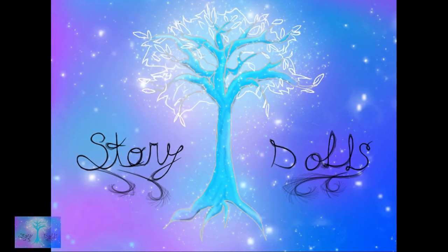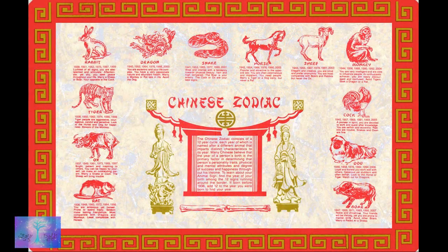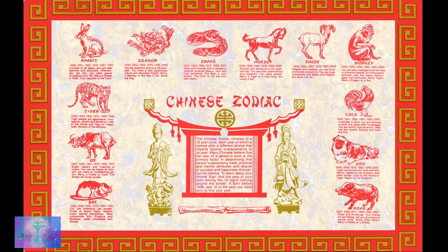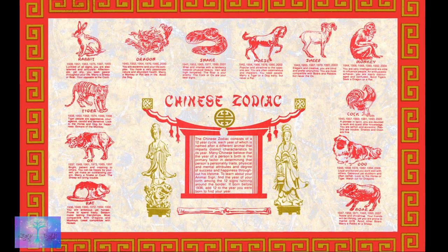Welcome everyone. Happy Chinese New Year. In honor of the New Year, I have decided to make a Chinese Zodiac series of dolls. And what better to start with than this year's Zodiac, the pig.